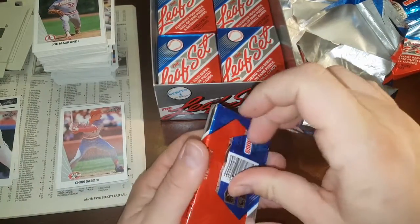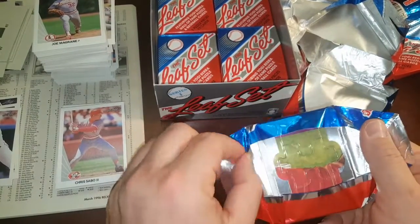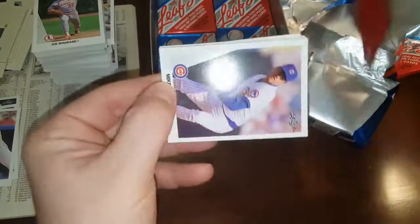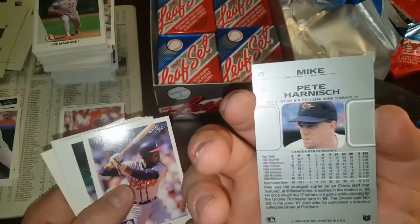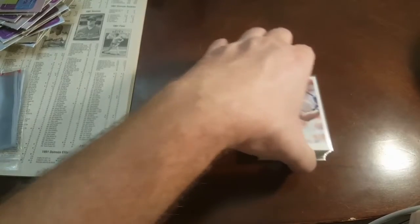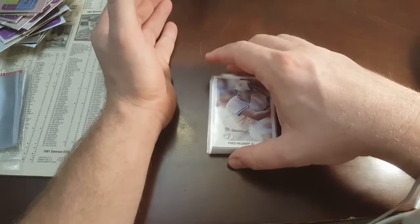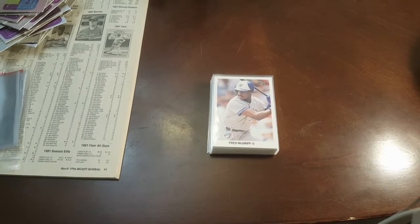That was a pretty good second pack where I pulled Griffey. Any of these that are centered well, and if the backs don't have any noticeable white or chipping or whatever, we're definitely going to PSA. Another Nolan Ryan — this one is centered back. Alright everybody, we are back. Don't laugh when you see my stack of what I thought were slab candidates.